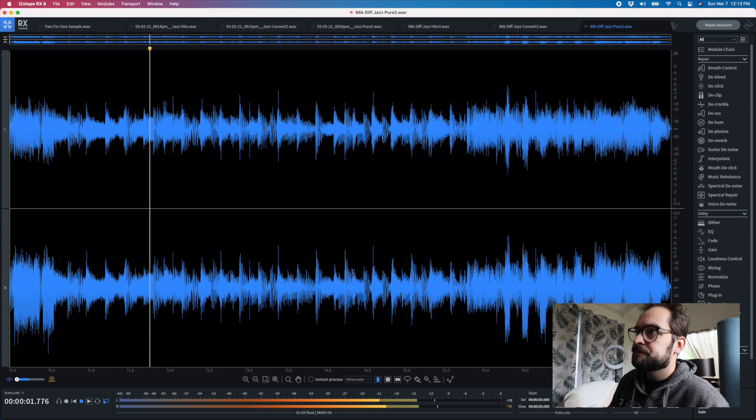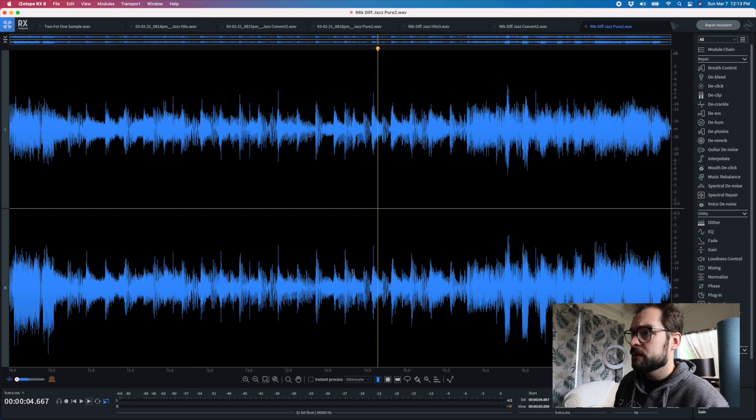So maybe if you're going for more aggressive, rock, punchy — maybe the Pure 2 would be the better choice than the Convert 2. For Big Band Jazz, I think Convert 2 would be the clear and obvious winner. So that's the world of DACs in computer land — we're back in real life now. I hope that was interesting.